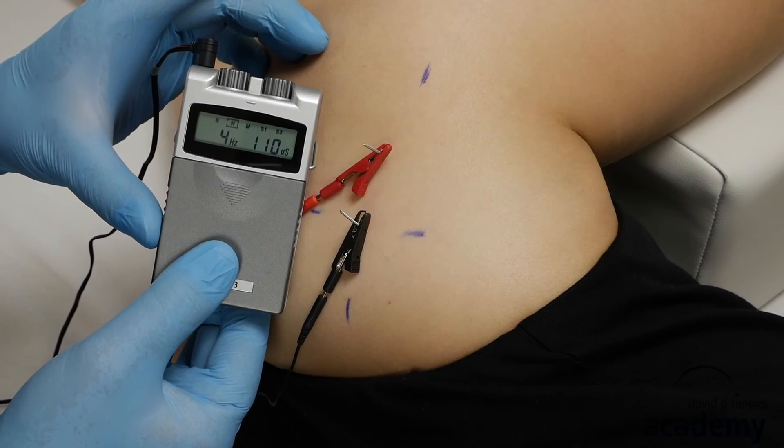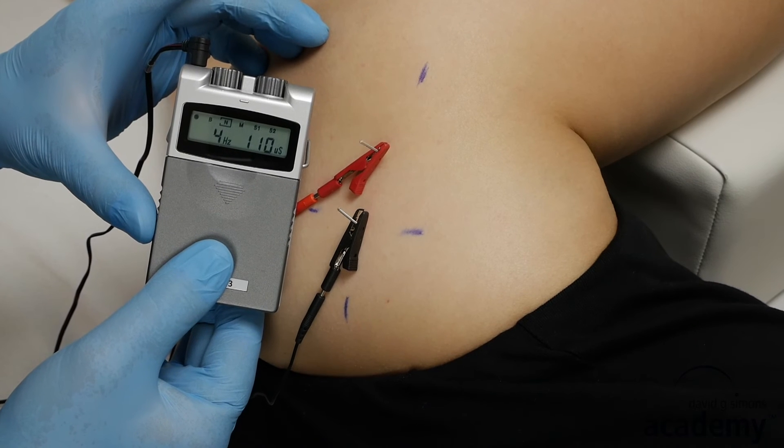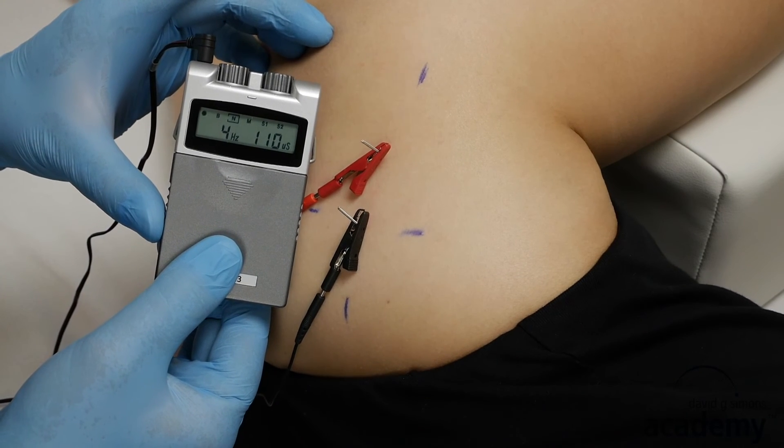To avoid strong post-treatment soreness, the duration of a treatment with intramuscular electric stimulation should not be longer than about 10 minutes on one trigger point. When you finish the treatment, turn off the current before you disconnect the electrodes.